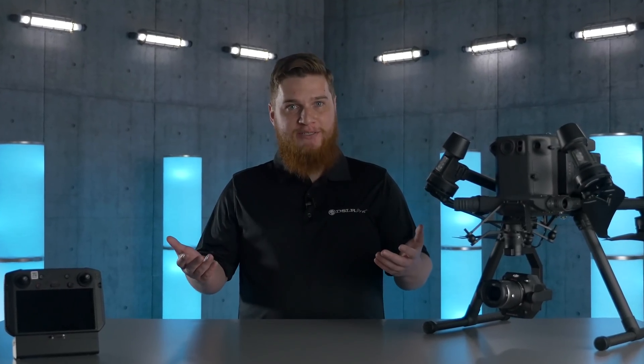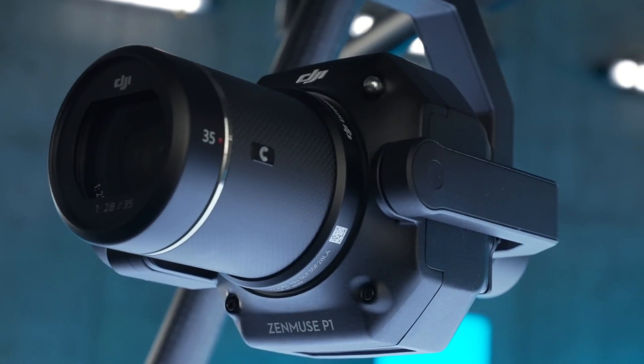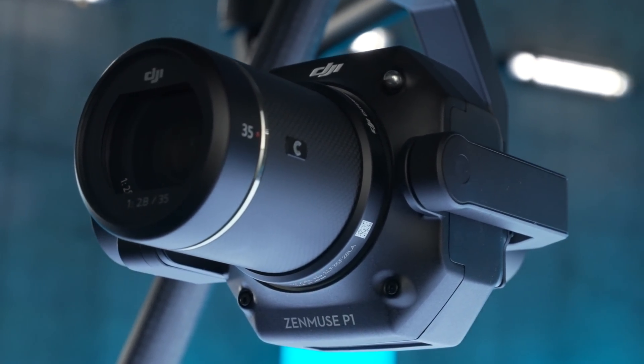Hello, Kevin Hale here from DSLR Pros and welcome to Release Notes where we talk about the latest hardware, firmware, and software solutions in the commercial drone industry. Today we're going to be covering the Zenmuse P1, DJI's newest mapping solution.